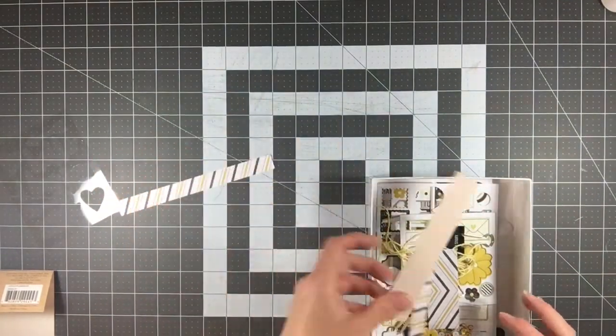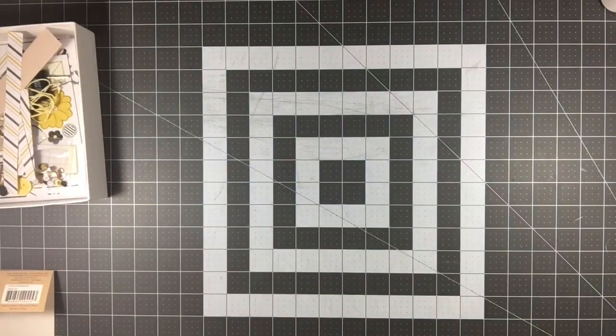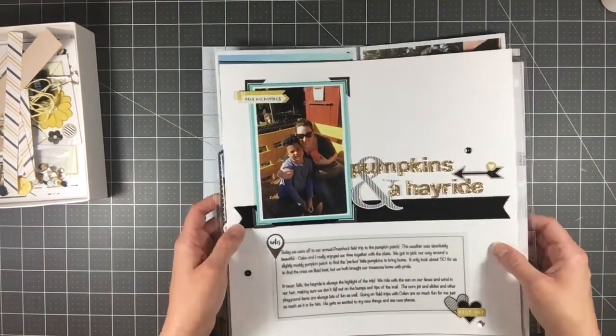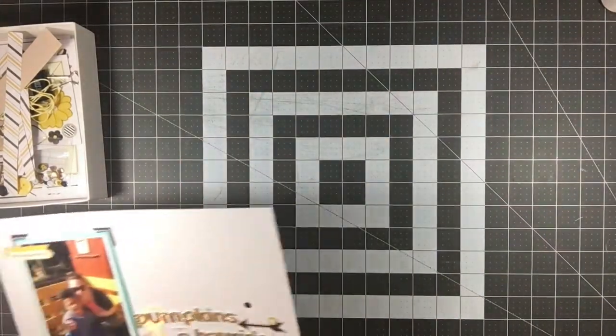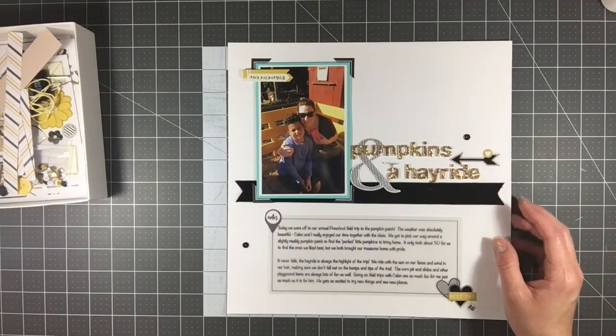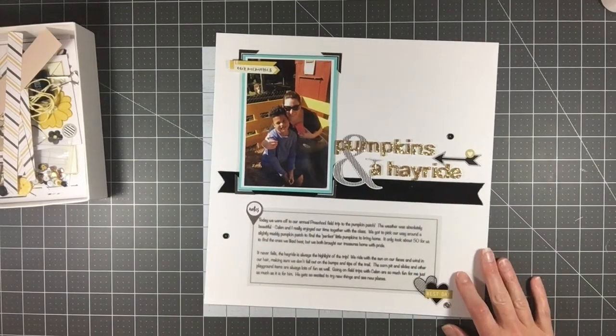This one was really fun to work with — I had a lot of fun with it. I made four layouts: two Project Life pages and two 12 by 12 pages.